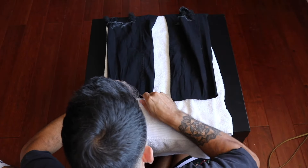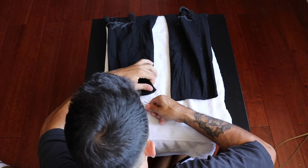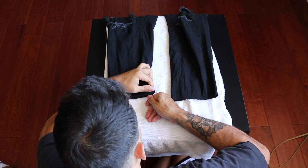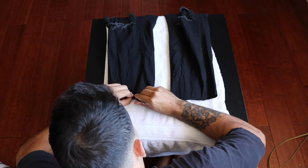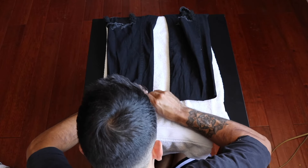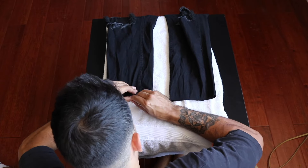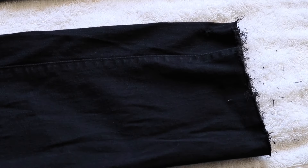Just like I showed you guys in my first do-it-yourself video, grab a pair of tweezers and start pulling out threads on the bottom so it doesn't look like a straight cut. This is a side-by-side comparison of what it should look like — now just do it on the other side and you're all done.